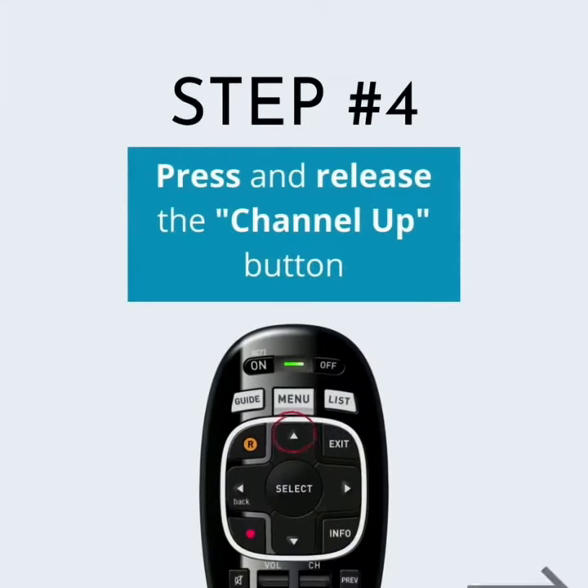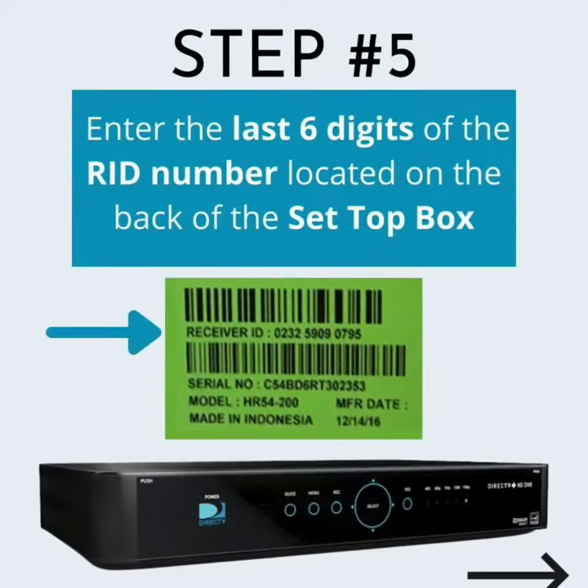Step 4: Press and release the Channel Up button. Step 5: Enter the last 6 digits of the RID number located on the back of the set-top box.